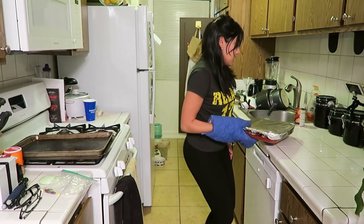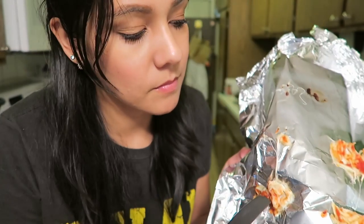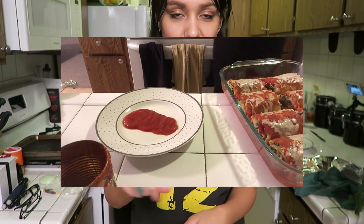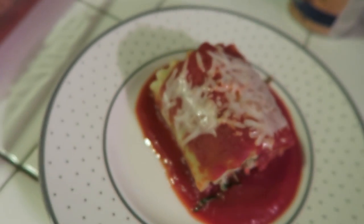Our lasagna rolls are done! It looks done but the foil kind of stuck to the cheese. If your foil touches your cheese while it's in the oven, it might foil all your plans to have good lasagna rolls. So healthy and sexy.